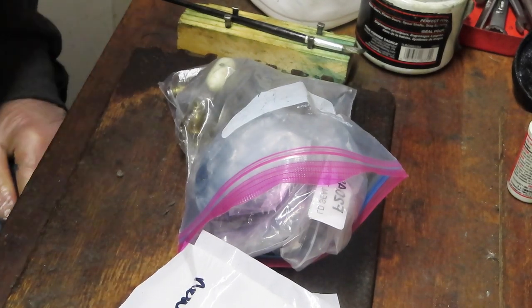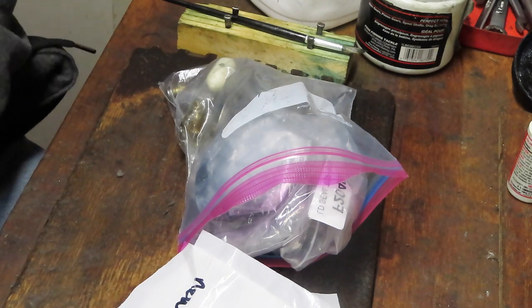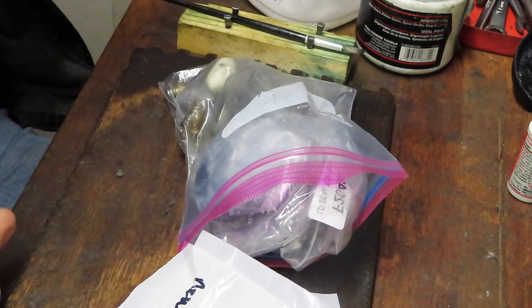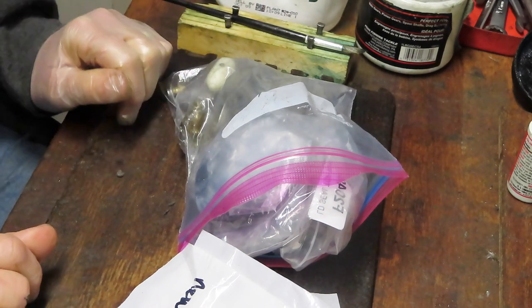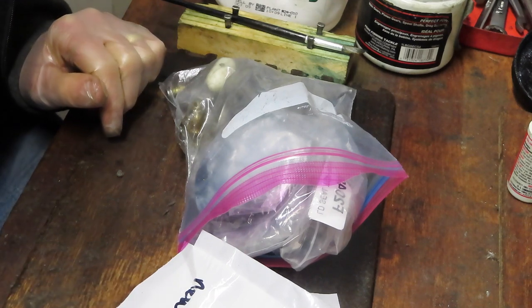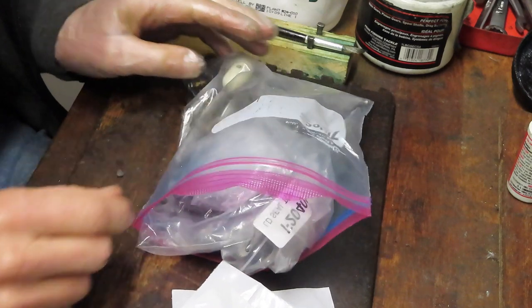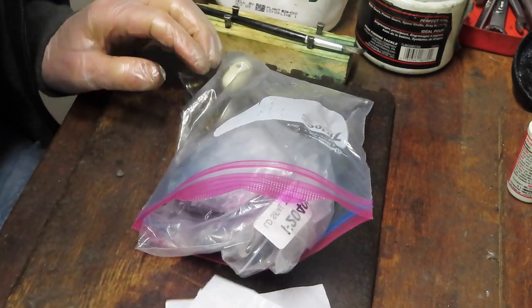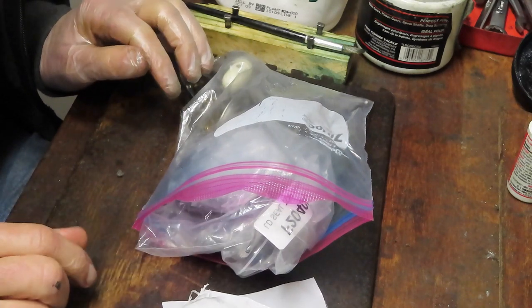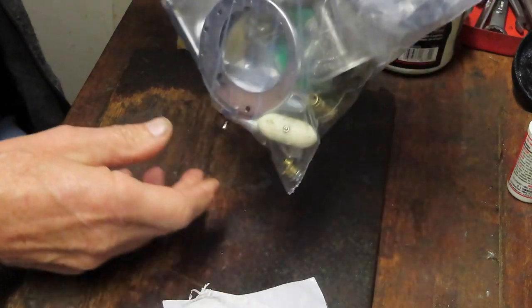Hi, this is Dennis with Second Chance Tackle. We're back again. Pandemic projects seem to never end because this pandemic is going on way too long. But today we're going to work on another one of these reel-in-a-bag projects. This one comes in from Claire. She took the reel apart and was having a little bit of difficulty putting it back together — completely understandable. I'm going to show you how to assemble and service a Penn 209 in a bag.